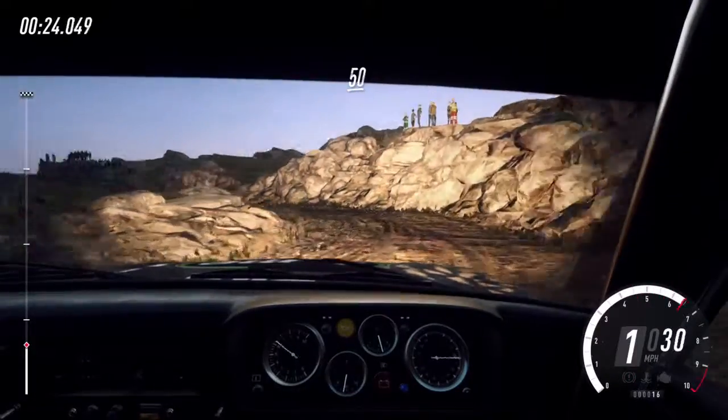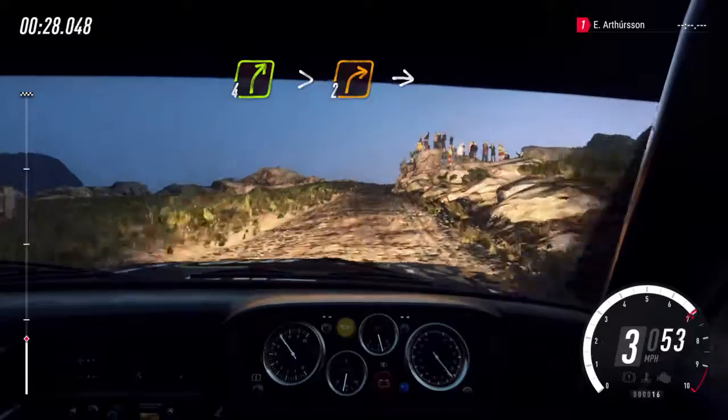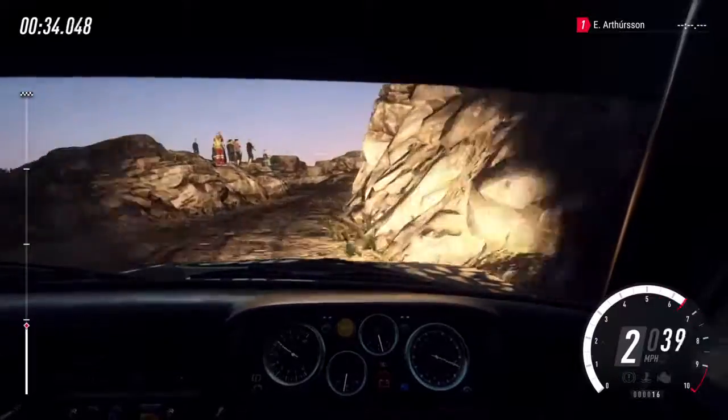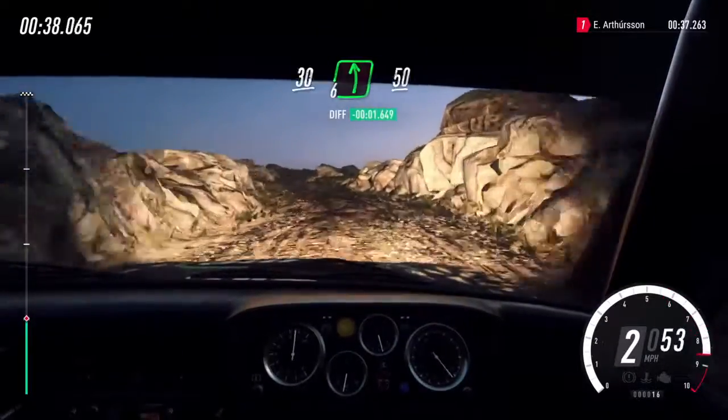Fifty. Slow, four right to a crest long, tightens two, into two left. Opens, thirty, six left to a crest, fifty.